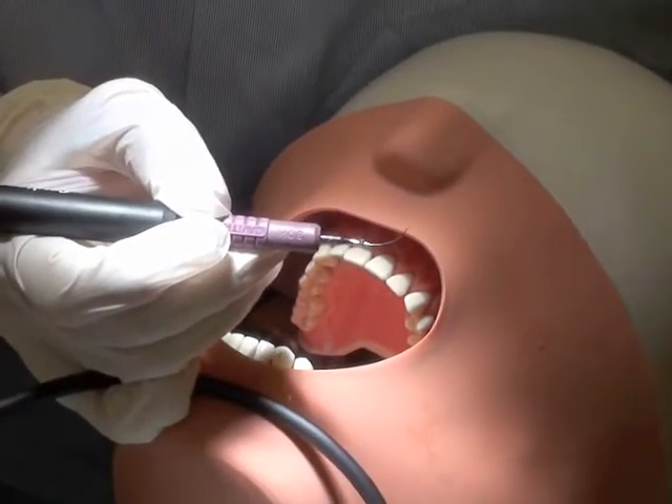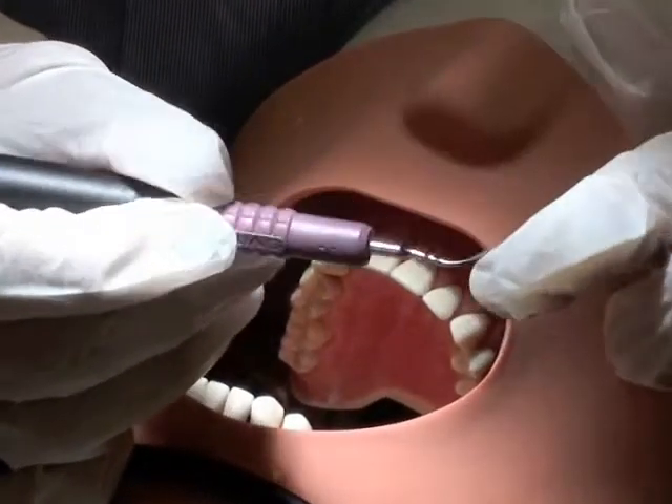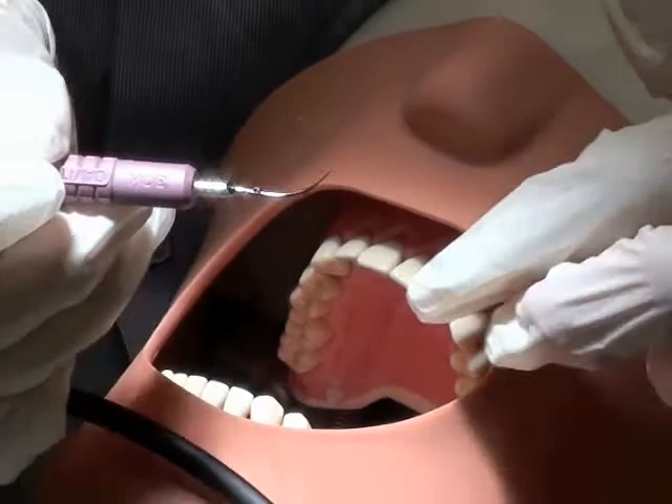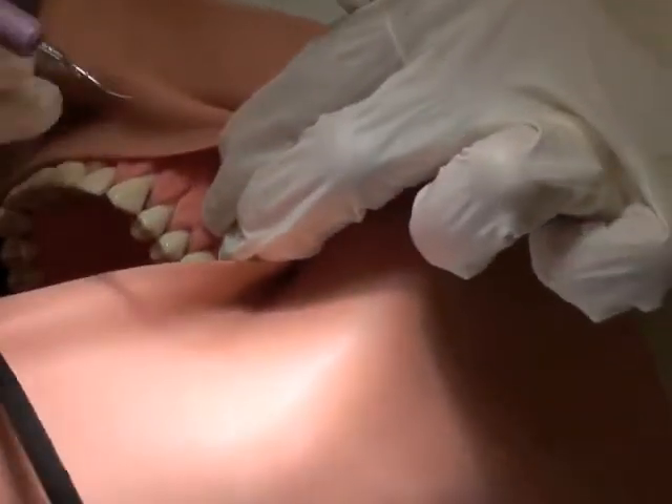With the regular universal, working at a high power could fracture the tip. With your purple thinsert, you're going to be able to use it at a higher power, but it's adapted the same way, and I'll just demonstrate that on premolars here.